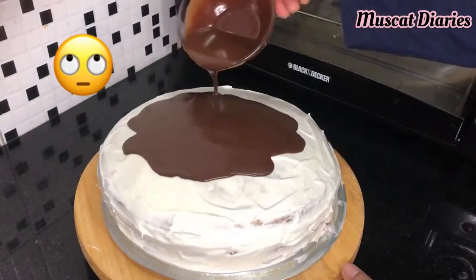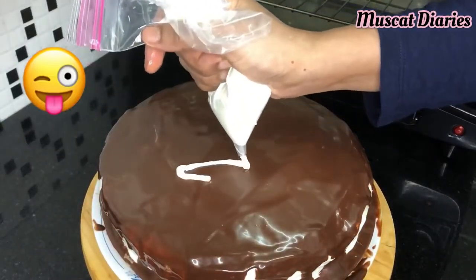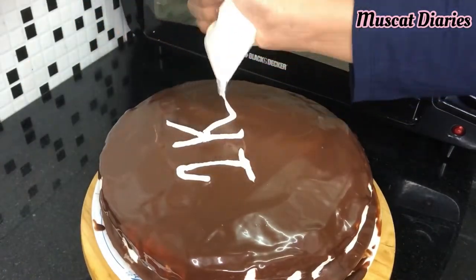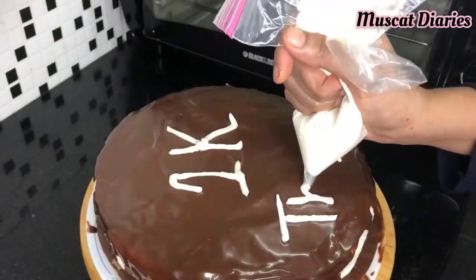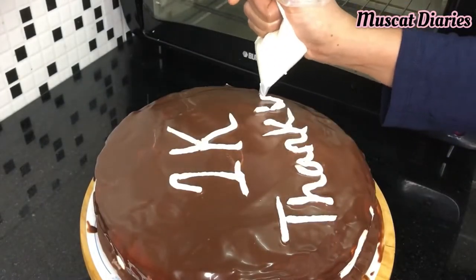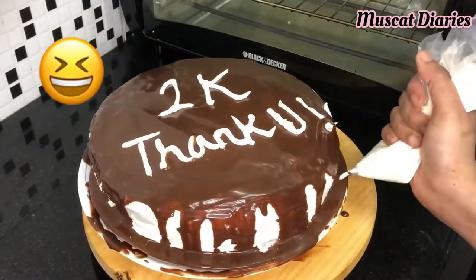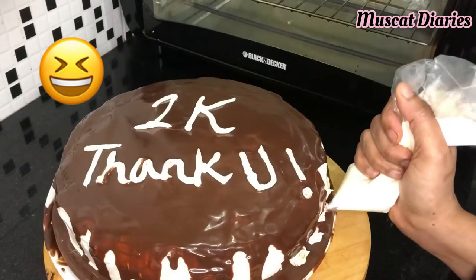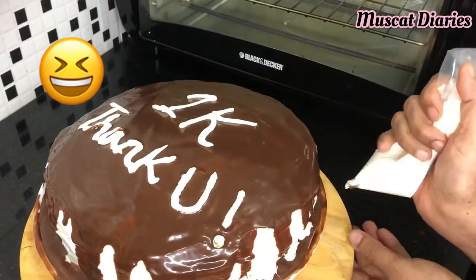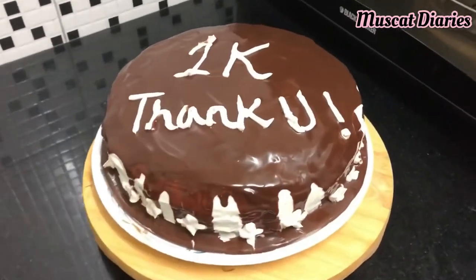Take out the cake from the fridge and pour the chocolate ganache on top of the cake. Decorate with whipping cream as per your choice. Now it looks so yummy! Keep it in the fridge for one hour.